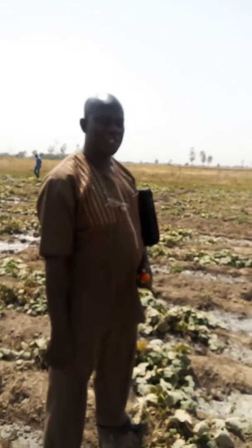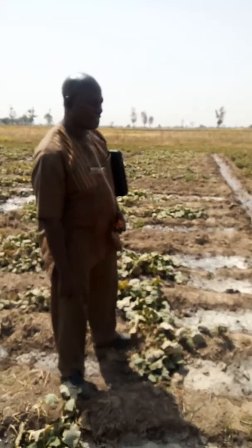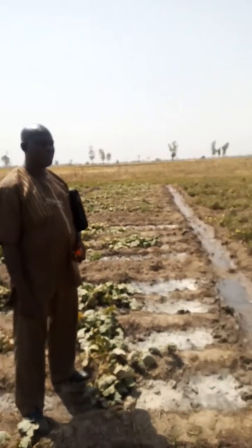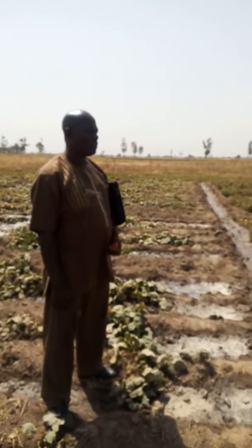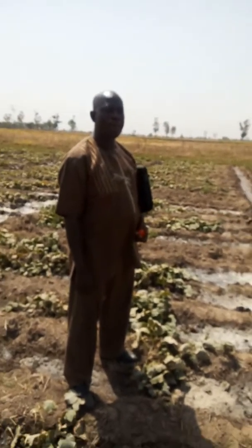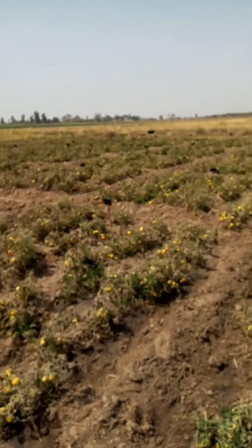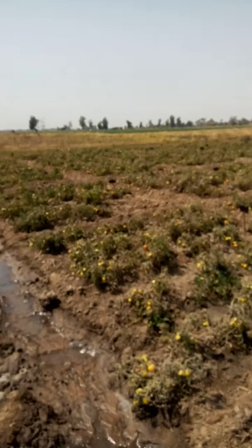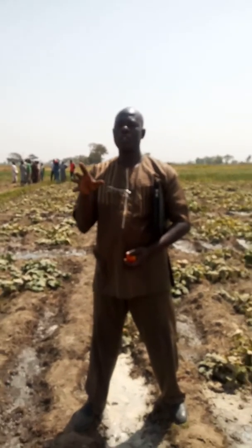We are in Kadawa, the boundary between Zaria and Kano, with Professor Abu, a lecturer at ABU Zaria and a researcher on AquaSub. We're going to ask a series of questions since he has used the AquaSub. This is his farm — he is growing tomato, which contains a different mixture of DAP40 and FlowBond.